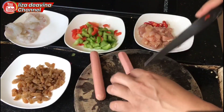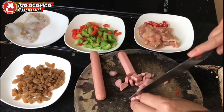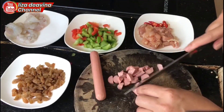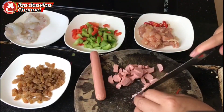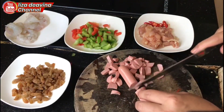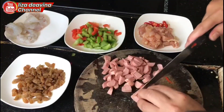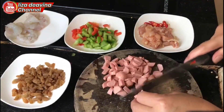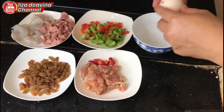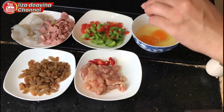Sosis dipotong kecil pula. Pecahkan 2 telur, kemudian aduk sampai merata, dan siap digoreng.